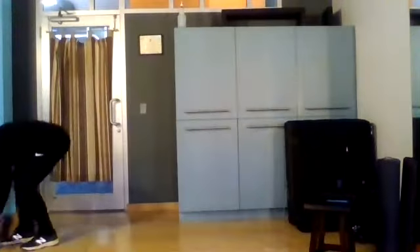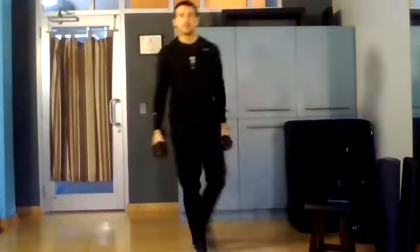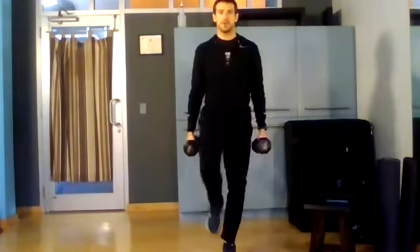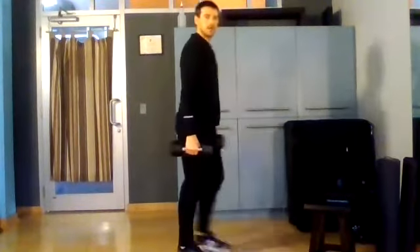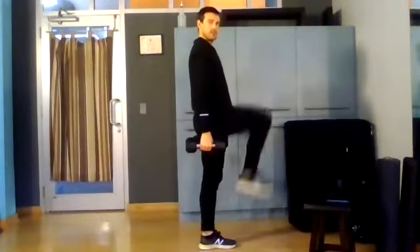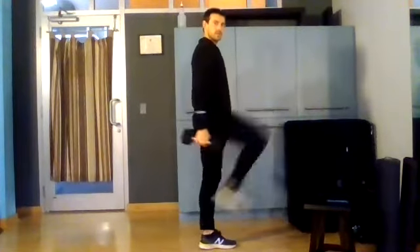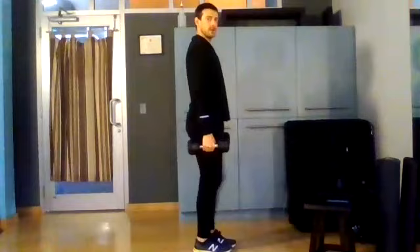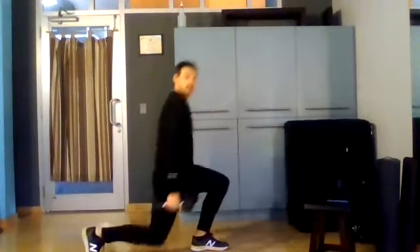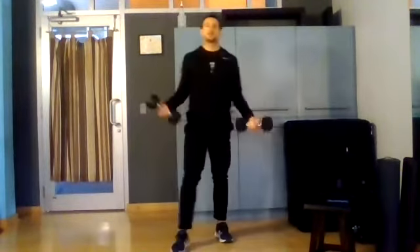Let me show you — we've done step back lunges. Go up and back, up and back, alternate if you want. To the side, make sure you're getting that knee drive each time. This is the position you want to get to. So I'll go to five on each side, take a little rest, and repeat.